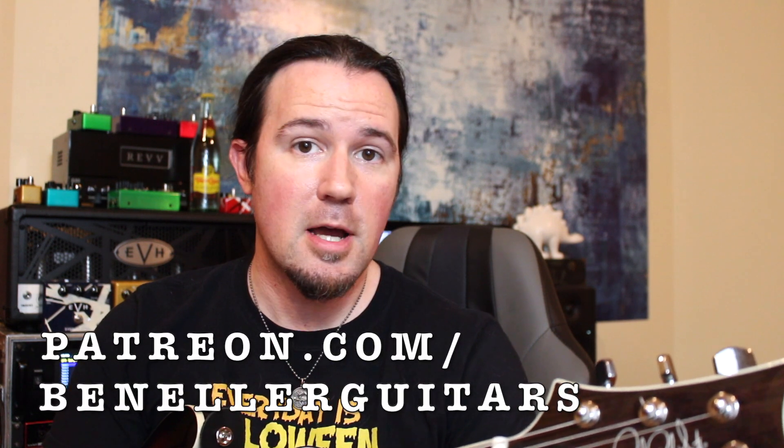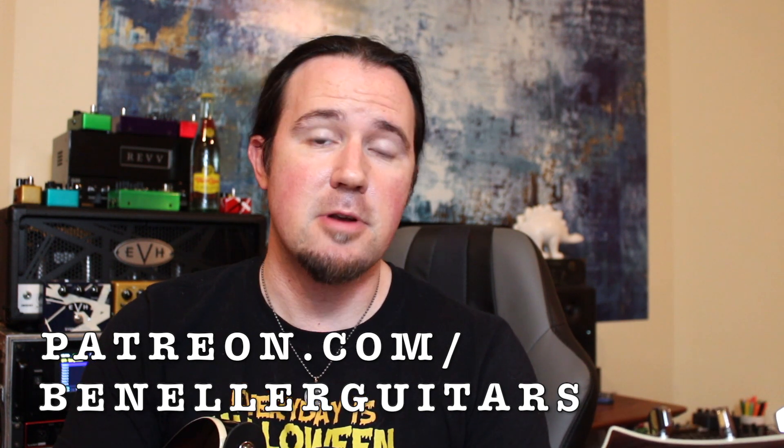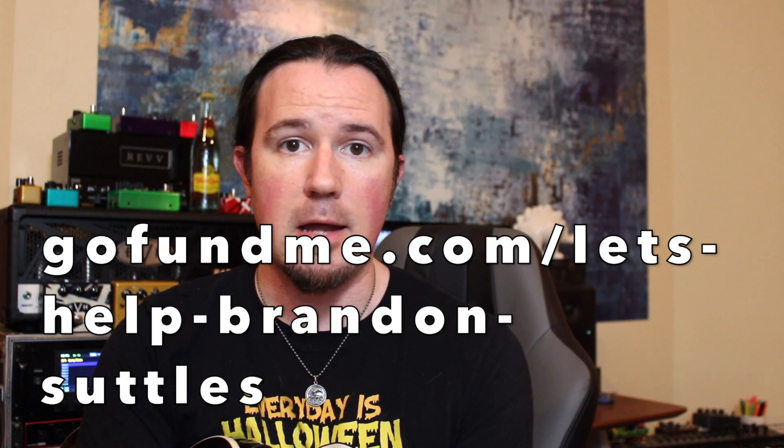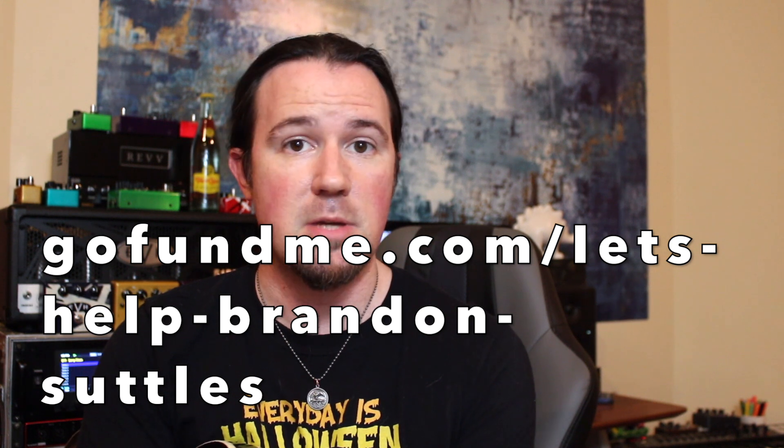Downloadable tabs and charts for this lesson are available to everybody who supports my channel over at patreon.com/benellerguitars. Even for just the low, low cost of one dollar a month, you'll gain access to a bevy of backing tracks, bonus lessons, and so much more. You can also get the tabs and charts for this lesson by making a donation of any kind to my good buddy Brandon Suttles' fight against cancer. Click the link to his GoFundMe page in the video description, make a donation of any kind, take a screenshot with proof of your donation, and email that to me at benellerguitars@gmail.com. Put 'GoFundMe Thundercat' in the subject line so I can find it in my inbox, and I'll hit you back with all the charts and bonus goodies.